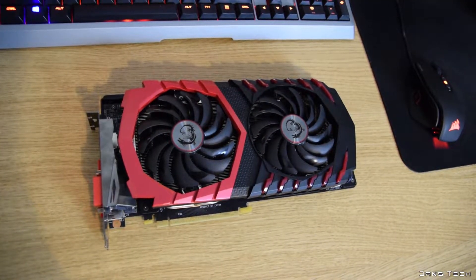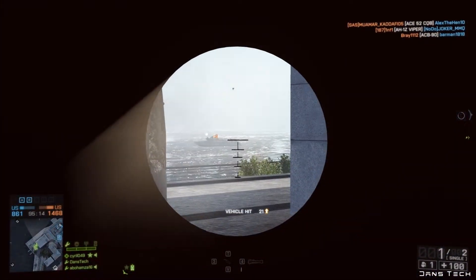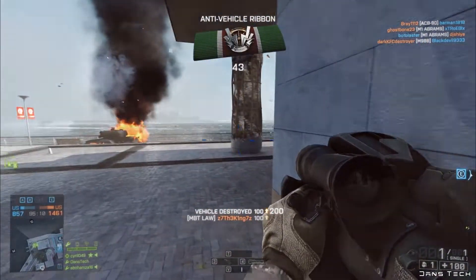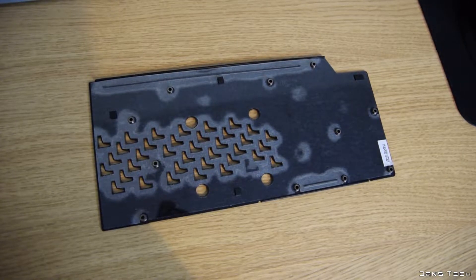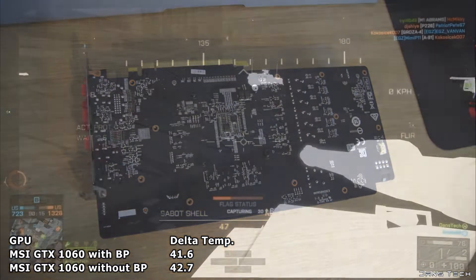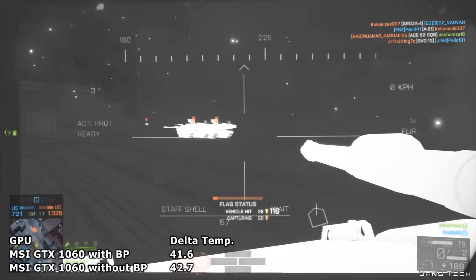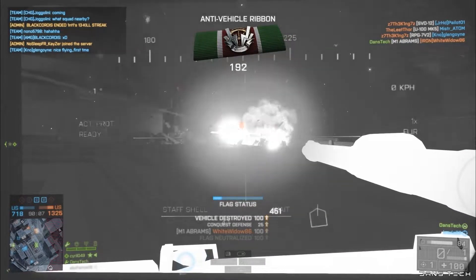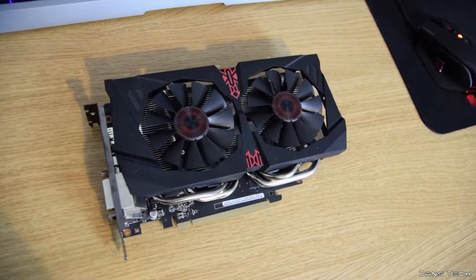Moving on to the MSI GTX 1060: the baseline result is 64 degrees with a room temp of 22.4 degrees, a Delta of 41.6. Removing the back plate, we see no change in temperature at 64 degrees. However, the room was cooler at 21.3 degrees, giving a Delta of 42.7. This shows that with the GTX 1060's back plate removed, temperatures are actually increased by 1.1 degrees — a completely different result to what we saw with the Zotac 1080.